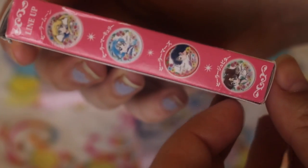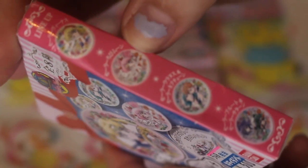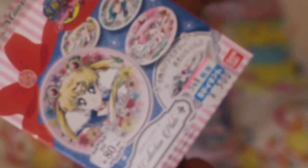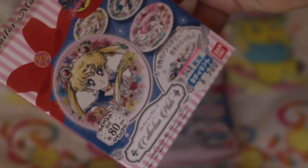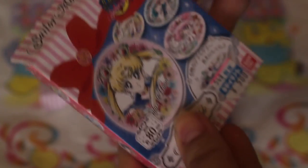For the four that I've got, I would like Sailor Moon, Venus, and Chibi, and then I don't mind the other one that I get — probably preferably Mercury. So let's get to the opening!